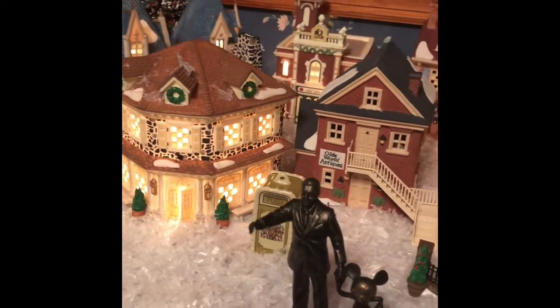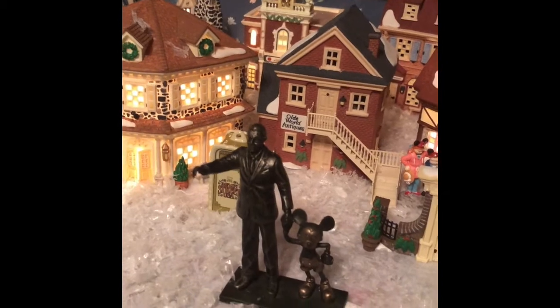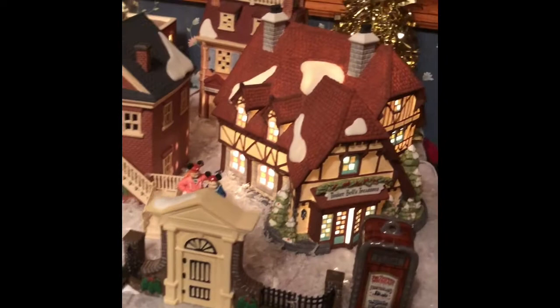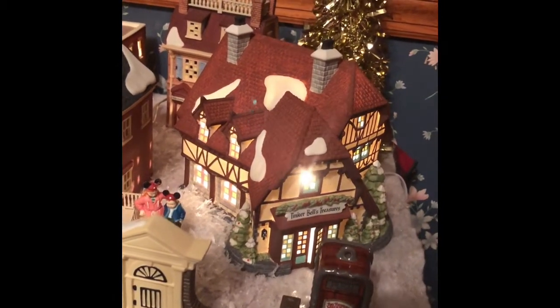That was one of my newer additions — the Walt and Mickey statue, which was an ornament that we just cut the ornament holder piece off of.